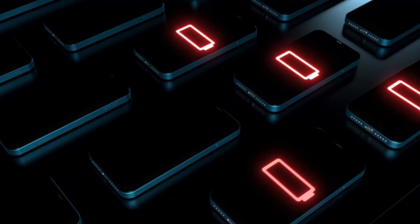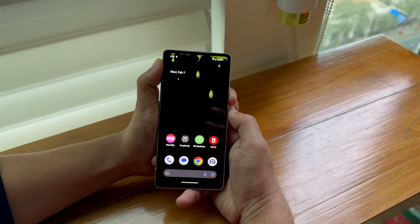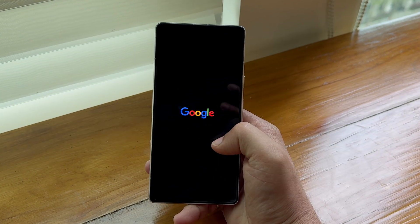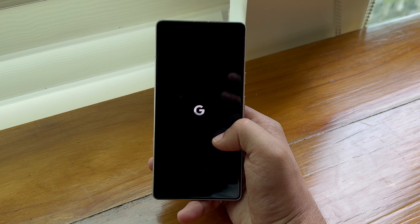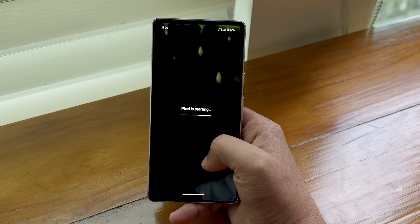Another tip that saved a lot of battery for me is to restart your phone frequently. I don't mean twice a day, but once a week is fine. Some apps get updated, and there are cache files and temporary files lying around your storage which might be consuming battery. When you restart your phone, those temporary files and cache memory get reset and you'll have a better Android experience and better battery life.